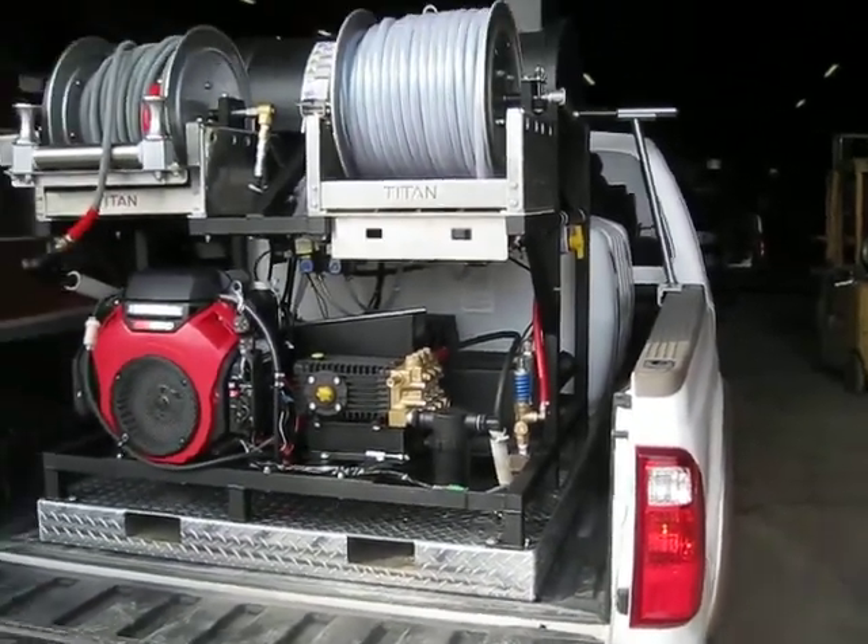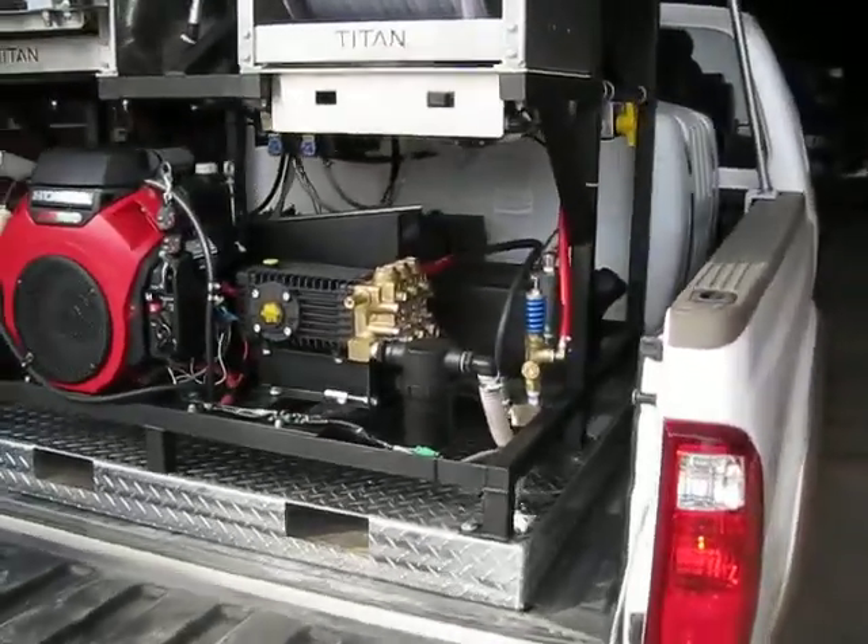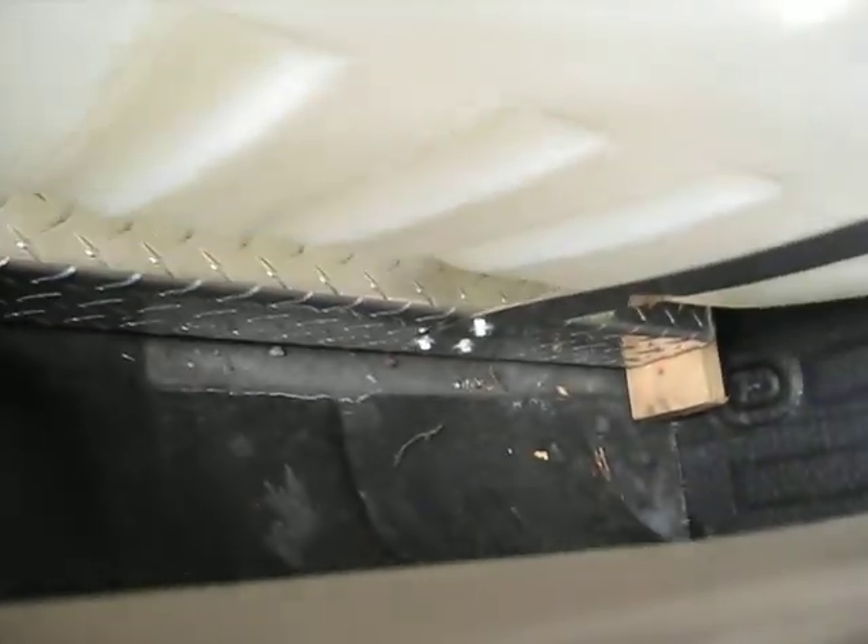Here you can see we have the unit inside a pickup truck. At the front of the unit we have a little bit of space, and we've put a 2x4 in there as a spacer because there's a little notch with the bulkhead that helps give the bed some strength. Inside here we have room still alongside between the wheel wells.